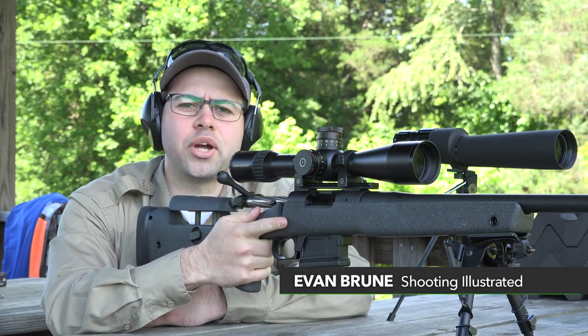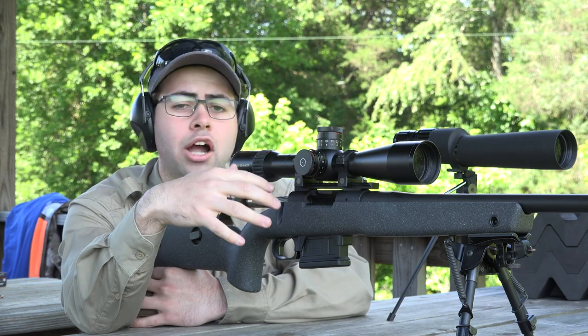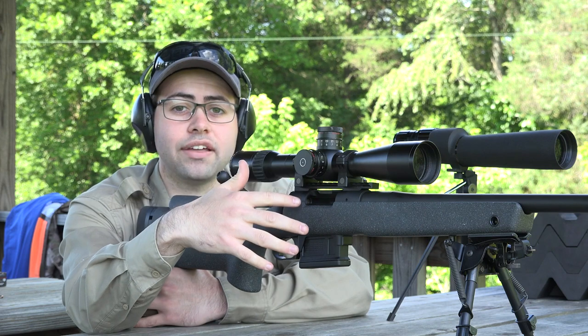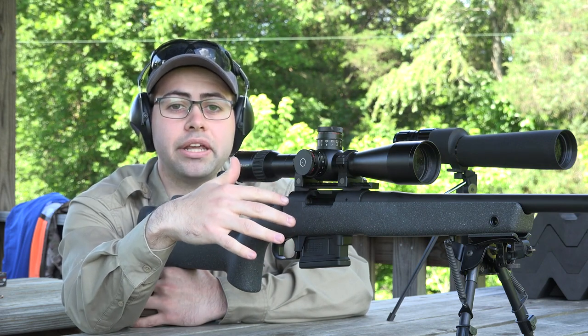Hi, I'm Evan Brody with Shooting Illustrated and today we are taking a closer look at the Bergara Premier Series long-range rifle. For more of the details on this gun, I'm going to turn it over to Ben Fleming, who is the company's VP of sales and marketing.